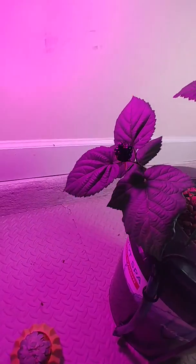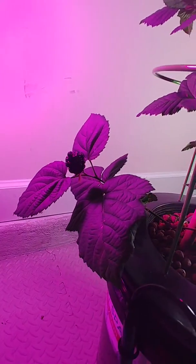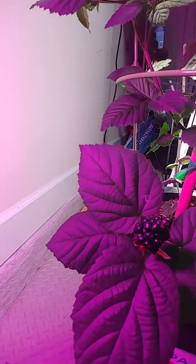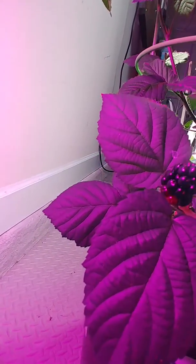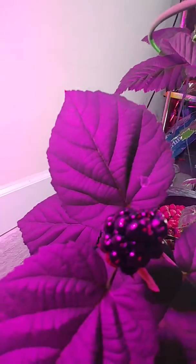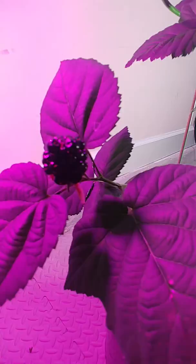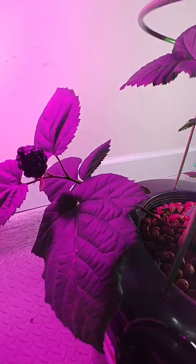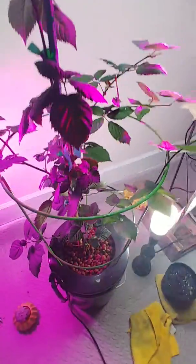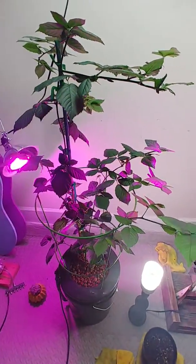Here is a blackberry and it's actually a really good size one. It's almost ripe — it's only got two little red bumps on it left.